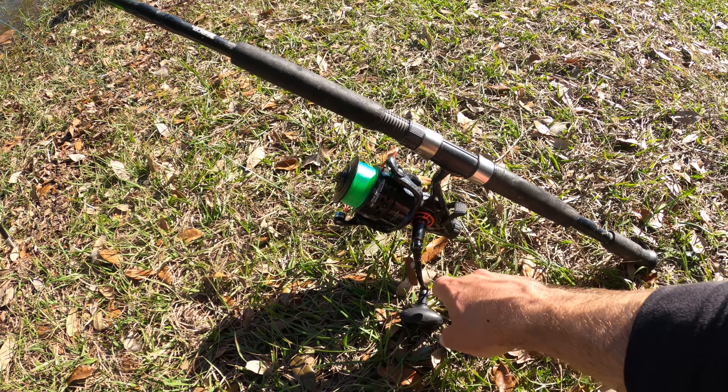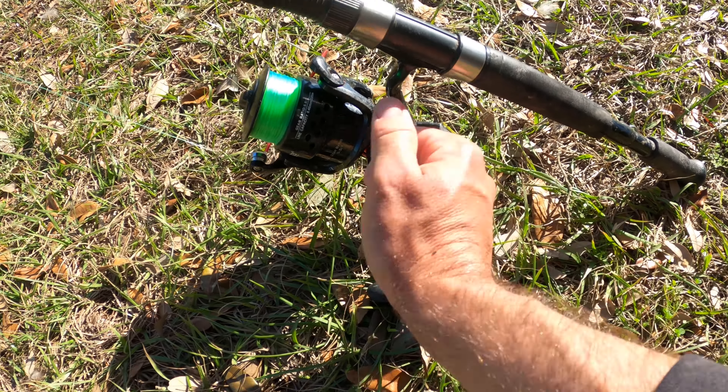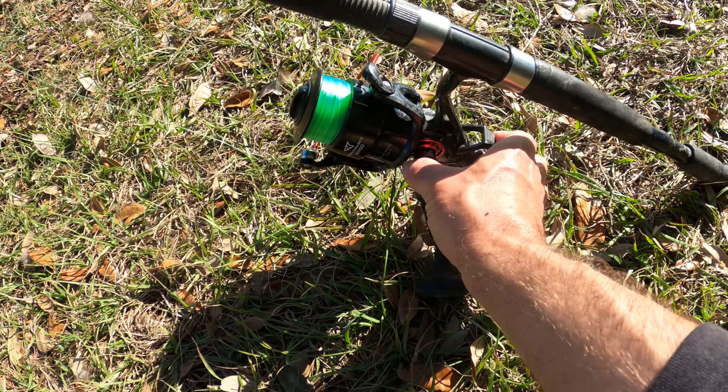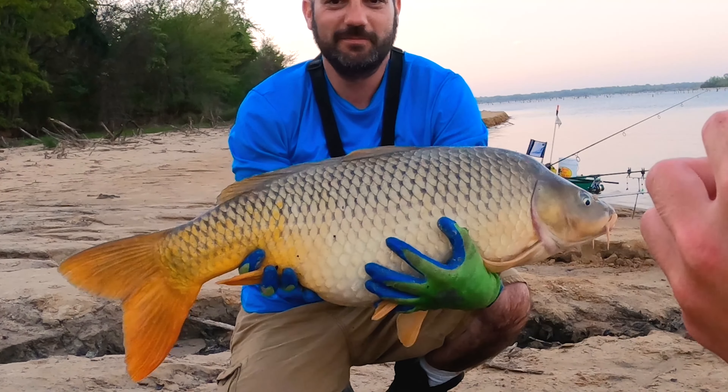For rods and reels for carp fishing, you don't need anything too expensive. This is a $50 Cast King Sharky bait feeder with live liner action — when engaged it's in free spool, you click it off or reel down and that stops. Not necessary, but I absolutely love it. If you're going after big carp, you want a sturdy rod in the medium-heavy range. Anything you can use for catfishing you can use for carp fishing — same gear, same line. You want 20 to 30 pound line, medium-heavy rods and reels, and you're good to go.